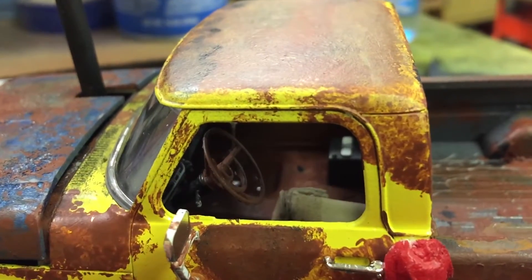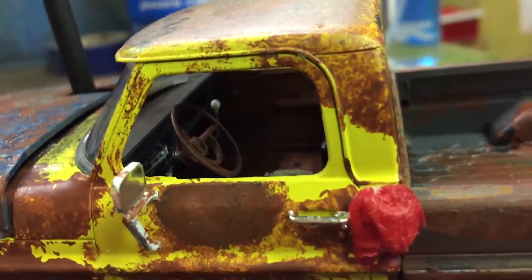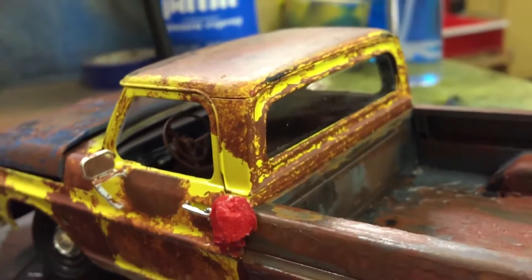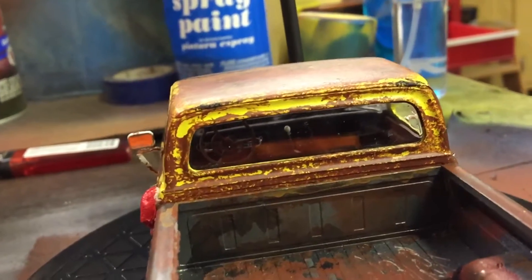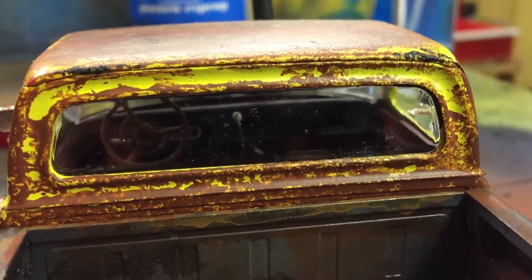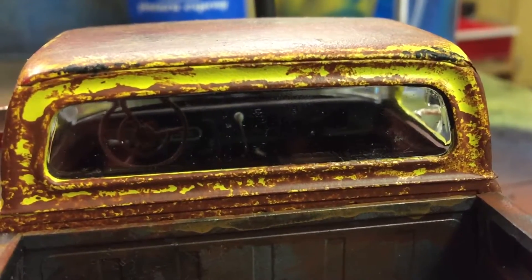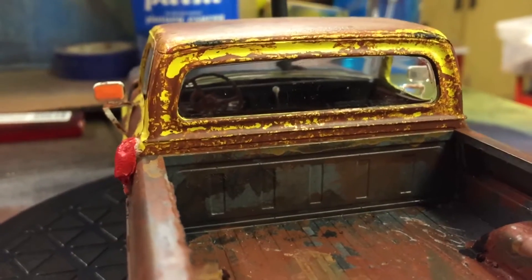Some holes in the floorboard there on the passenger side. Maybe you could get it from this side. I cut out the glove box and the radio. It's kind of dark in there — let's try to get some more light in there. It's got no radio, I cut it all out.